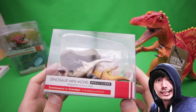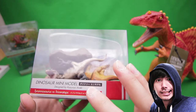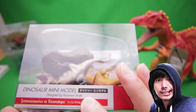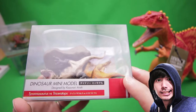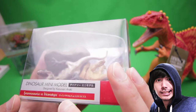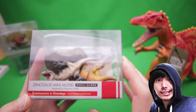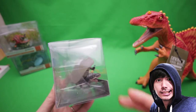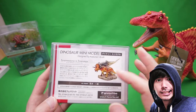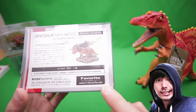Let's go over the box really quick. Inside — it's all messed up — it says 'Dinosaur Mini Model,' designed by Kazunari Araki. That's how you say it in Japanese. So it's a Tyrannosaurus versus Triceratops. It says the same thing here — Tyrannosaurus vs. Triceratops in Japanese. That's the back of the box, showing how it'll look once it's all put together. It's made by a company called Favorite.